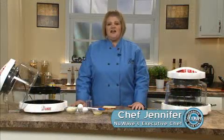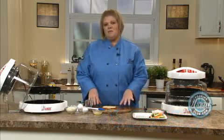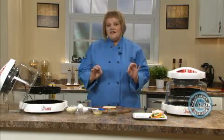Hi, welcome to the New Wave Cooking Club. I'm Jennifer, the executive chef for New Wave Oven. Today we're going to make a really fun breakfast dish. I call them my egg nests.